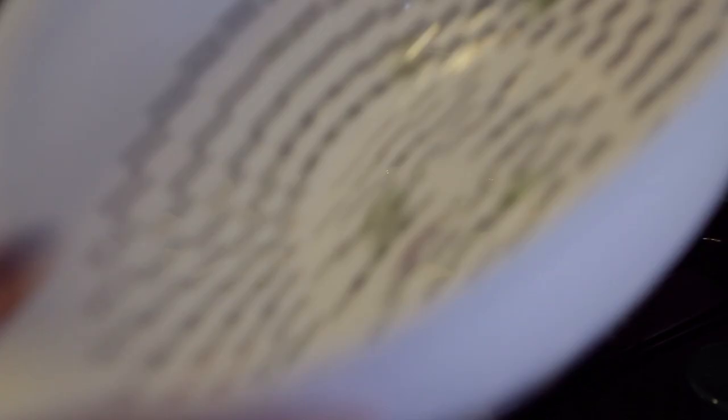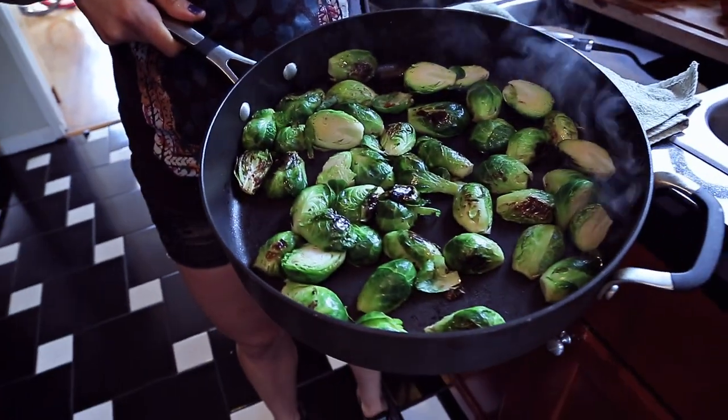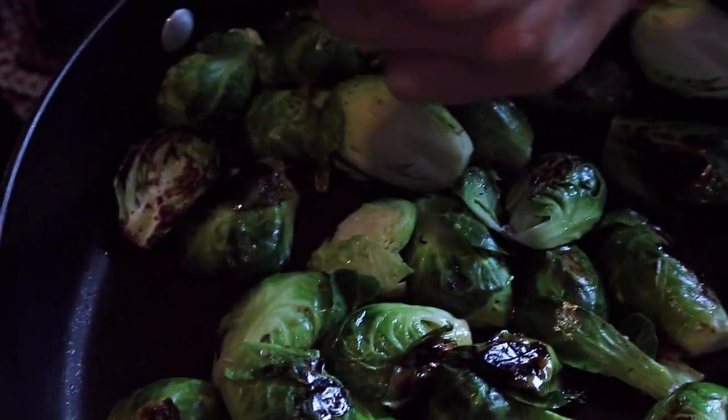Then just dump them in a hot pan. You hear it sizzle. Put the top on and leave it — those are going to turn a nice bright green color. It only took 3 minutes, and now you see they're a bright green color and a little charred, which is the part I like a lot actually. That's good stuff.